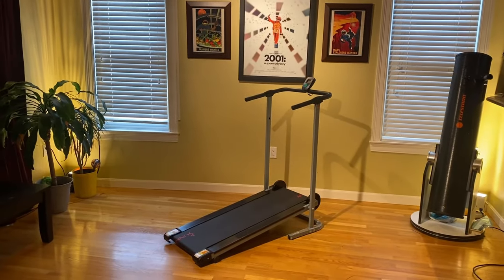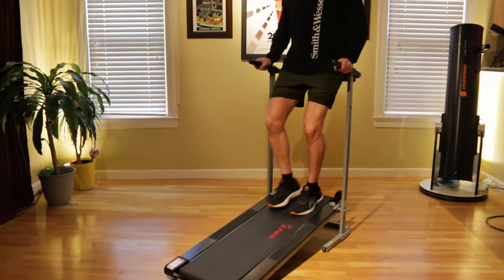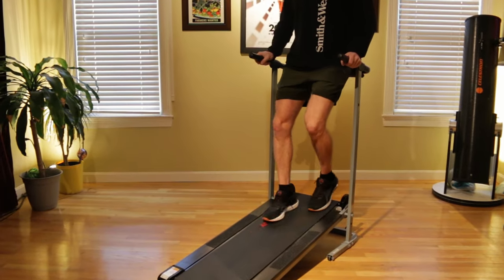In this video, I'll show you the three modifications required to turn this cheap treadmill from Amazon into a backwards walking treadmill to fix or repair your damaged knees.